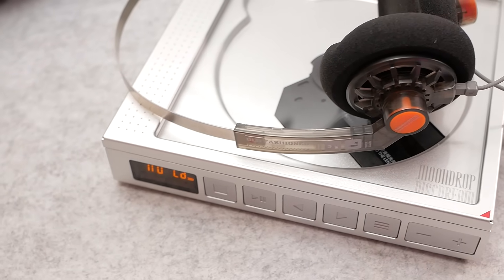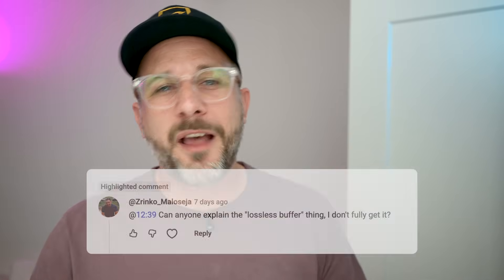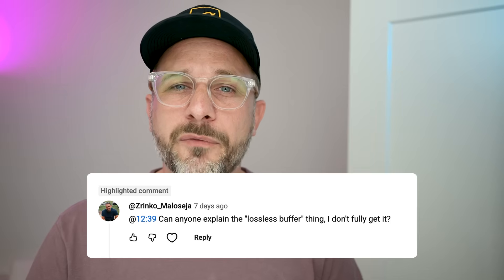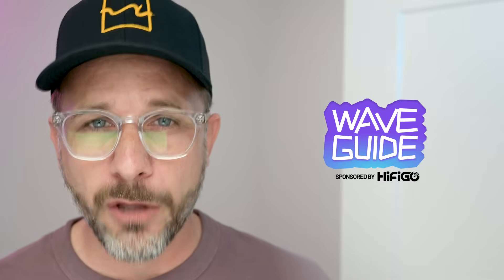Last year, I reviewed Moondrop's Disc Dream CD player, and I noted that, according to Moondrop, the internal buffer used for skip protection on the Disc Dream is lossless. But what does that even mean? I got a comment on the video last week asking just that, and I thought that could be an interesting topic for an episode of Waveguide. So on this episode, we're going to talk about why portable CD players weren't always actually lossless, and why it is nice to know that modern players like the Disc Dream are.